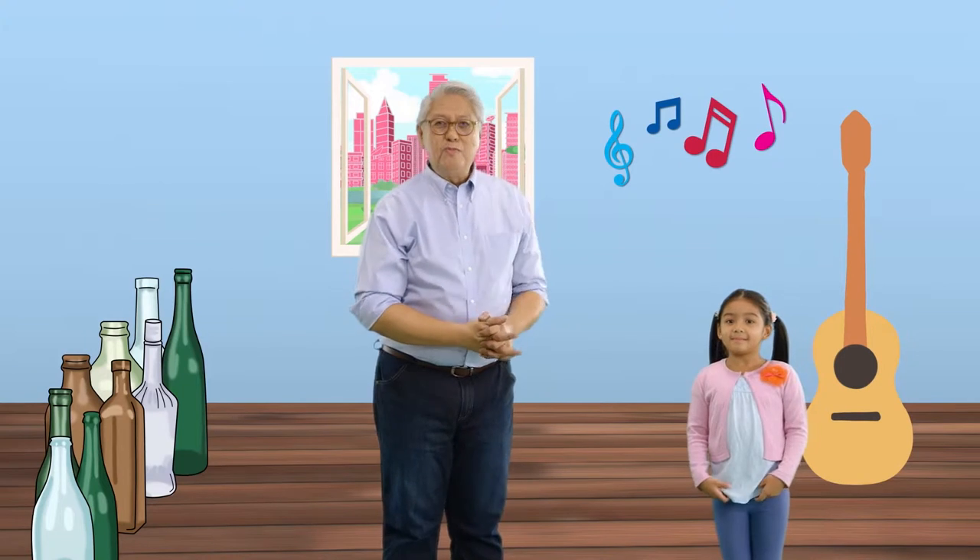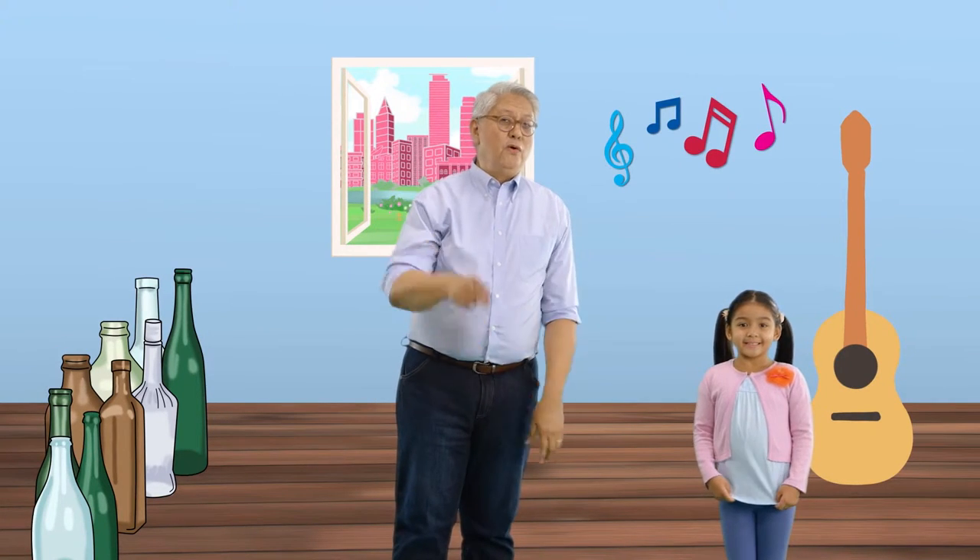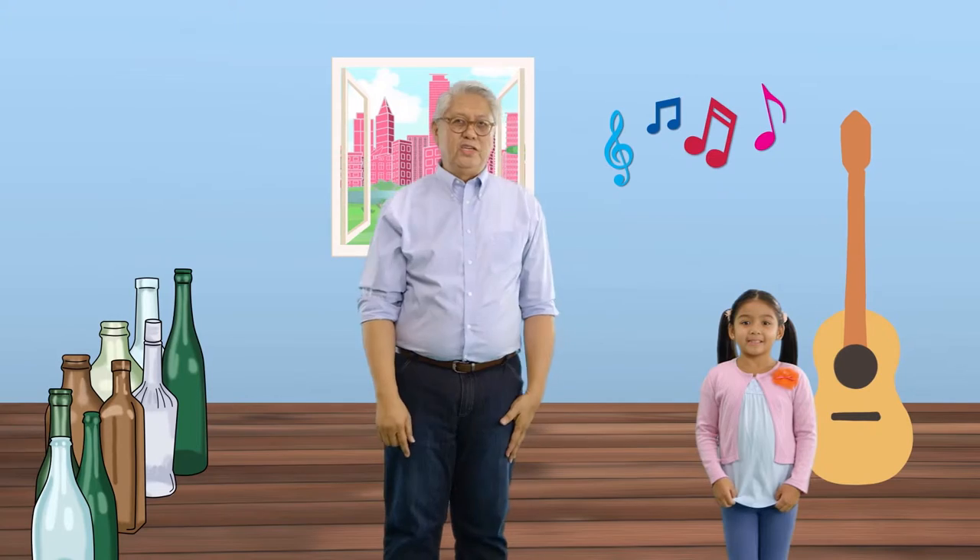Today's lesson will be on pitch with blowing bottles. Come on.